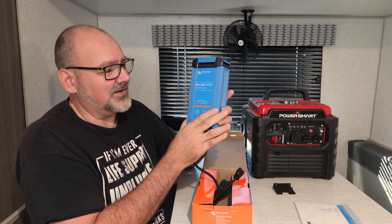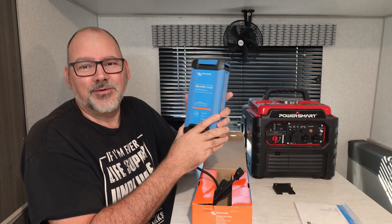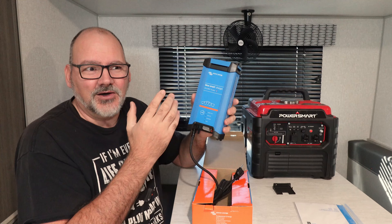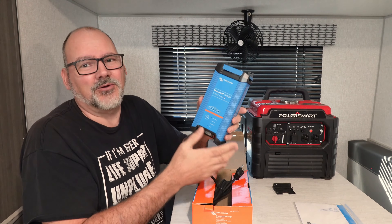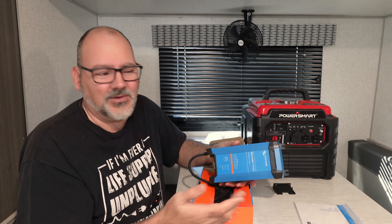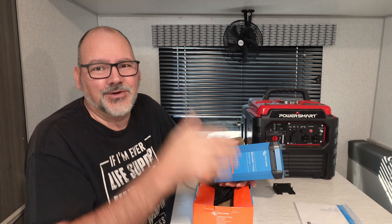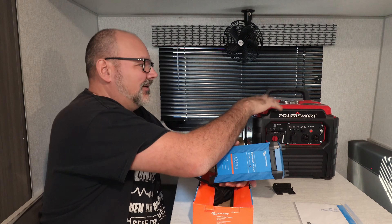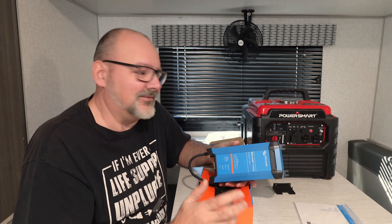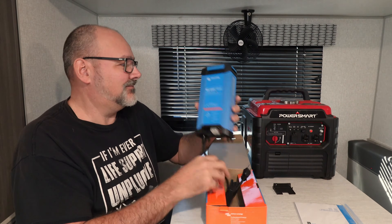With two of these chargers, you can push 60 amp hours of power per hour into your battery bank. That means my 560 amp hour batteries can be charged from completely dead to fully charged in about eight to nine hours — off of a little tiny generator. It's just a great design.